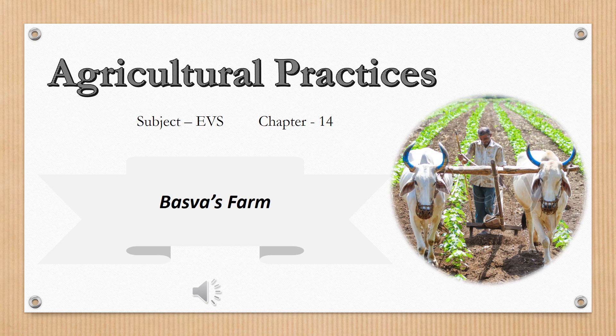Hello children, welcome to this online class of EVS. In our previous video we have learnt what is crop and its different kinds. So in today's class we are going to learn various agricultural practices, i.e. various steps of farming, means how to grow a crop.